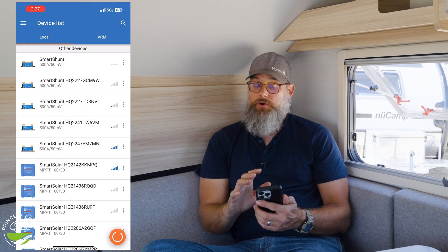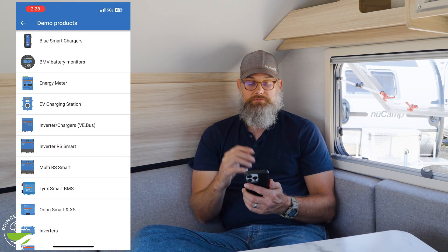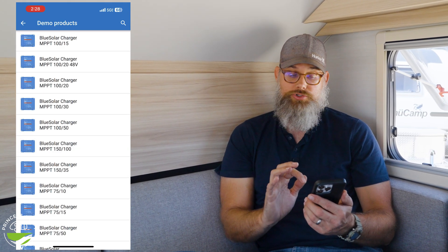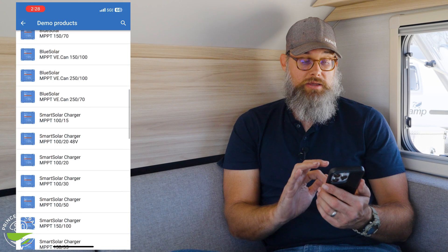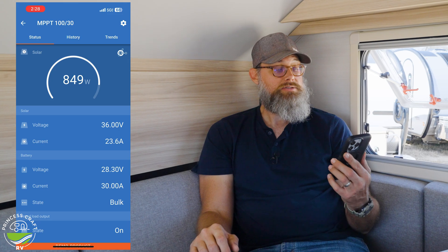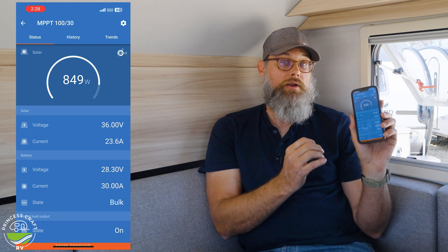We're going to use a Victron app on our smartphone — you can get it for Apple or Android. The app is called Victron Connect; you can find it in your app store. I'm going to turn on the screen recorder and go into the demo library here, because this isn't my trailer — this trailer might be your trailer. I'll go down to the piece of equipment we talked about: it is a solar charger, the SmartSolar 100/30. I'm going to go into it and you'll see a very nice display of what's going on.